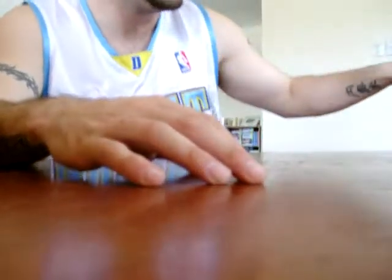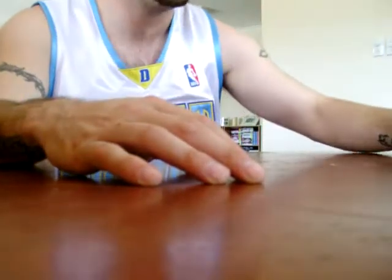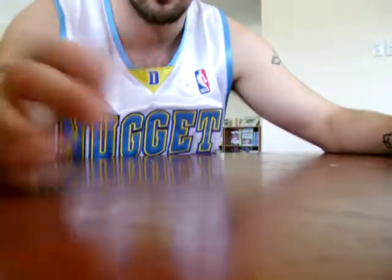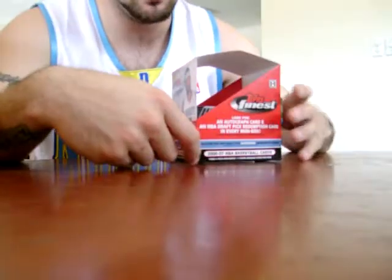Hey, how's it going? I'm doing my review of what I've opened recently but wasn't able to put on camera because my camera was broken. First up, I found this hobby box.